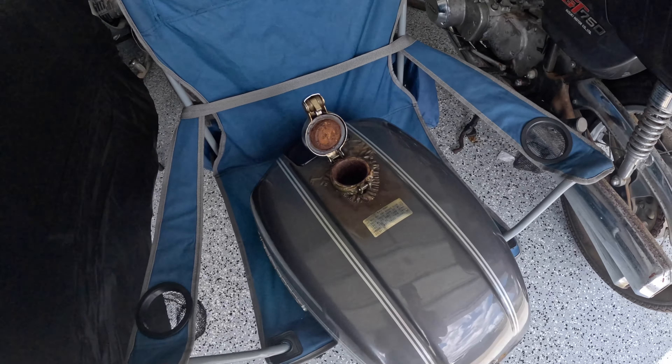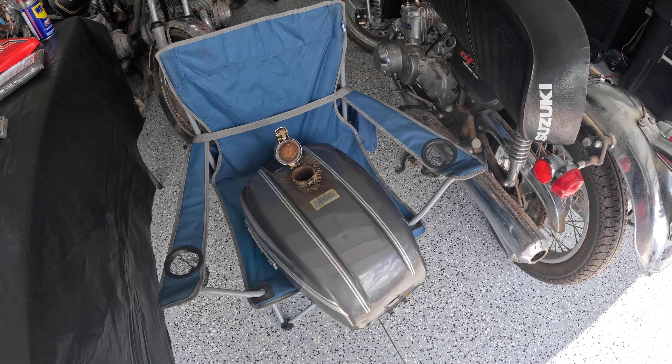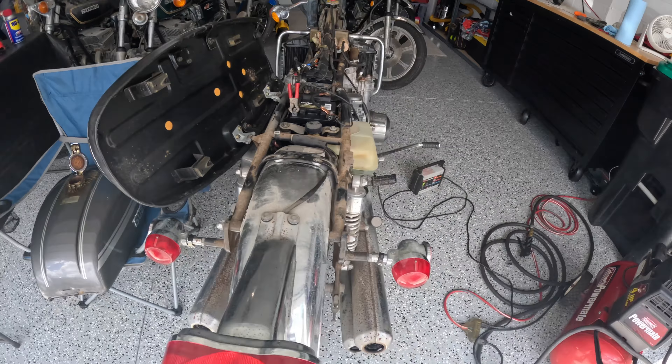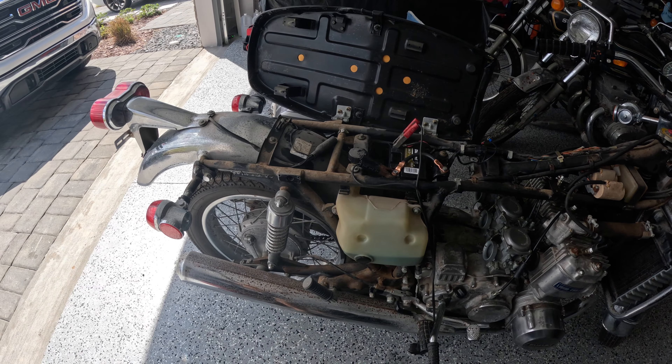Now that this bike is running, I have a lot more faith in putting more time and effort into it. I did notice the clutches are stuck, so it's probably going to need some new clutch plates, which is pretty easy to do — not a big deal. Next thing we're doing is pouring in all the vinegar. I already poured two gallons in there. Then it's on to cleaning the bike up, fixing the clutches, and once that's all working, this bike is going to be hitting the road.